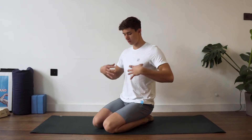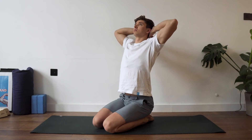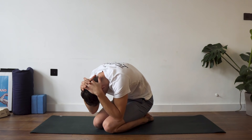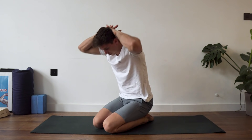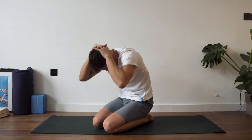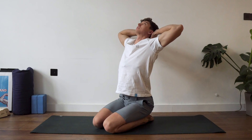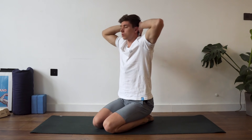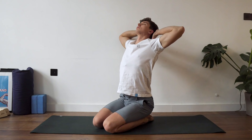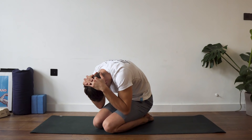Nice deep breathing, really trying to expand the rib cage. Take a deep breath in, and then as you breathe out come all the way down. As you inhale, really try to open the chest and expand the rib cage. Last one here.